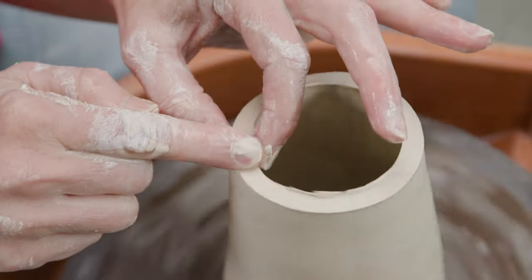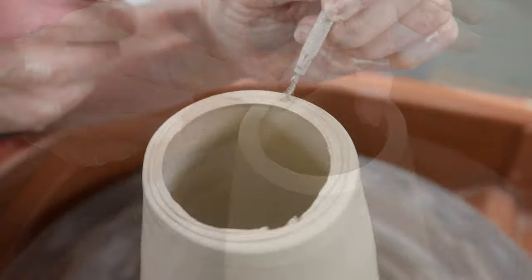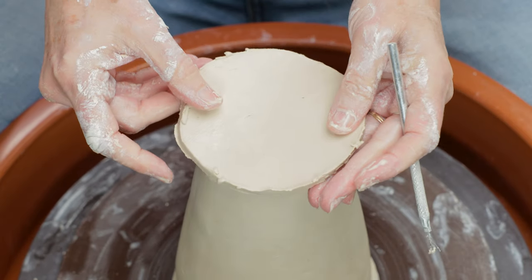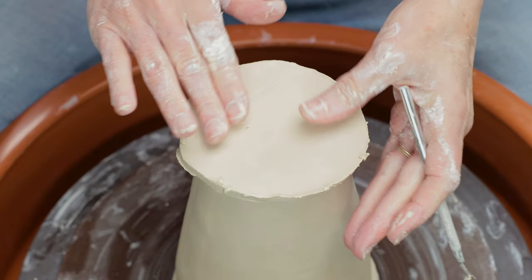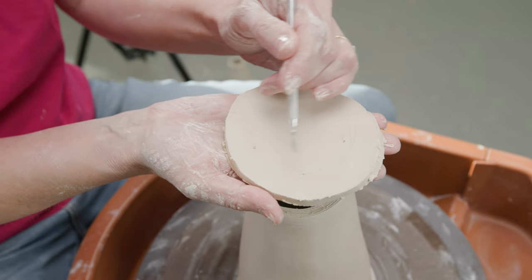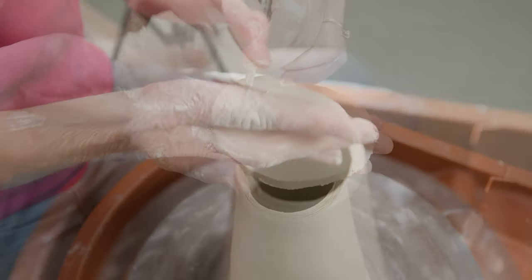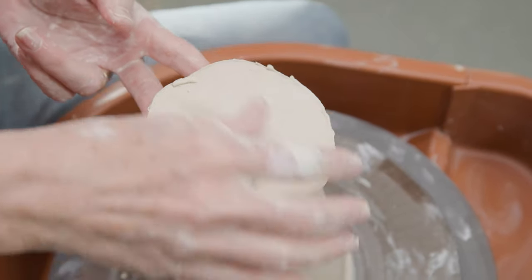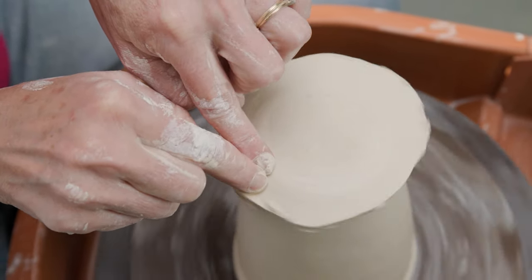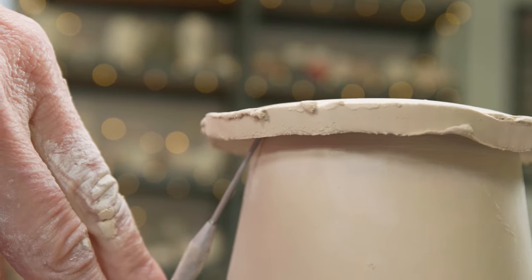With my fingers I worked the top of that flat. I scored the flat section, then placed the second floor slab over the top. When I pick it up I can see where it touched, and I can score that area and slip it. Then I placed it back over and pressed it down firmly to connect the two pieces.